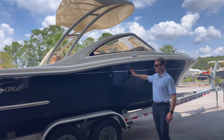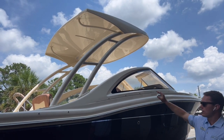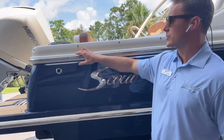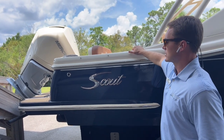You've got the powder coated hard top, white rub rail with a stainless steel insert. This boat is powered with a 300 horsepower V8 Mercury Verado in a matching Scout white paint. And now we'll take you inside.